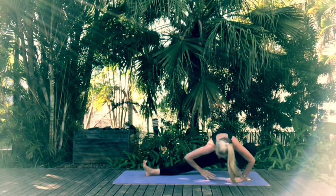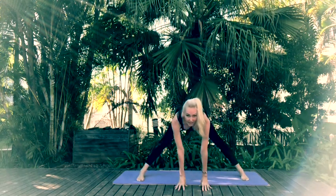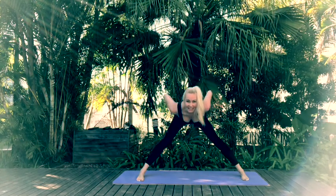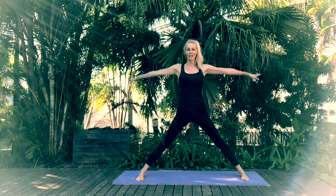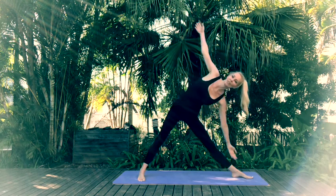Walk back through center, coming back onto the fingertips. Place the hands onto the lower back. Inhale as you come back up to standing. Inhale reach the arms up — shift your left foot so it's rotated towards the short end of your mat. Inhale broaden through the chest, exhale into Triangle Pose.